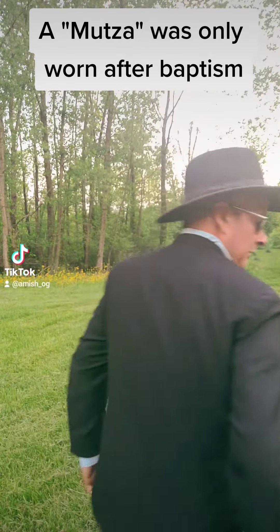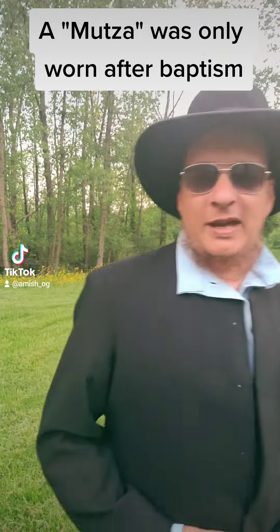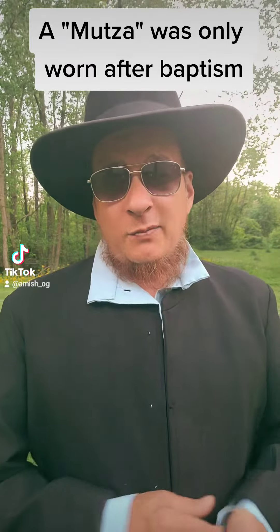So this is my coat. As you can see, there's no split in the back of the coat. This is what you would wear — you could wear this to church — but this is what you would wear before you became a member.